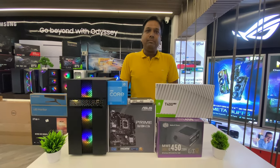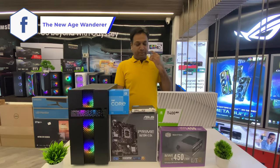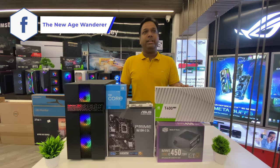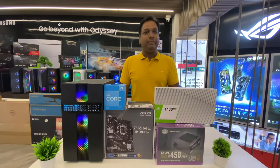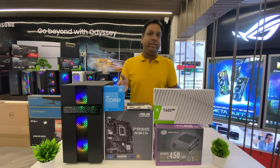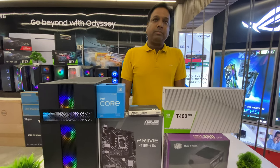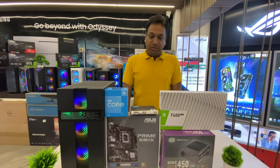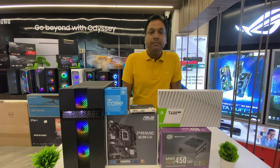Talking about gaming performance — if you want to do medium gaming at 720p with medium settings using this 4GB graphic card, the performance will be very good. The processor is a new 12th generation Intel processor, and Intel has dominated the entire budget segment with this generation.